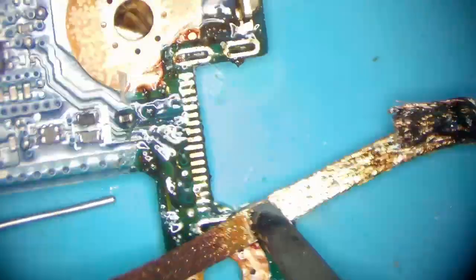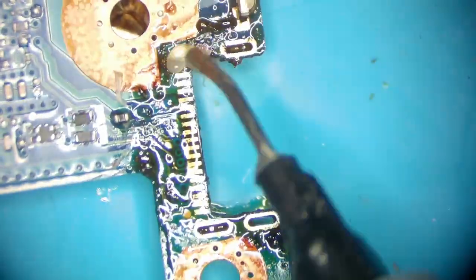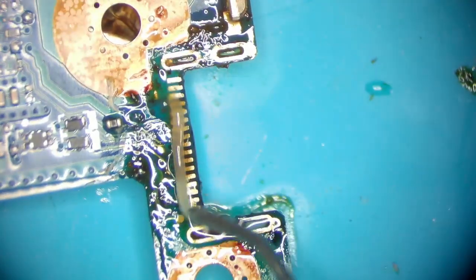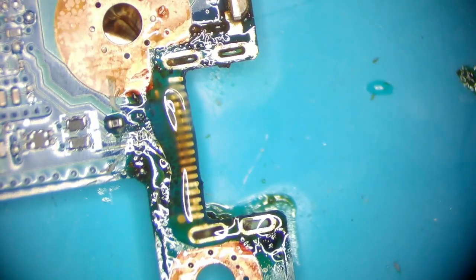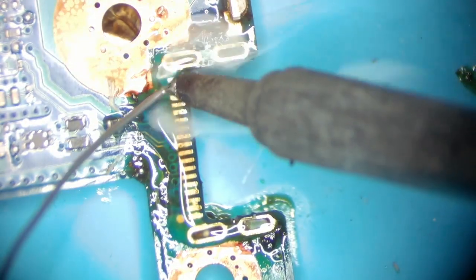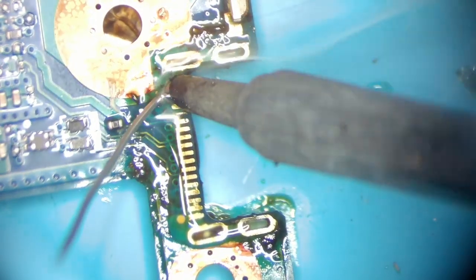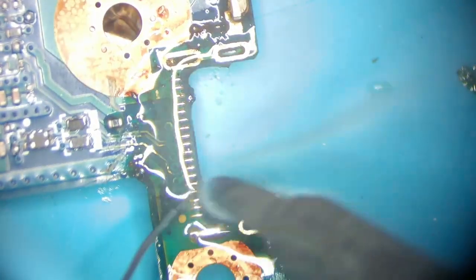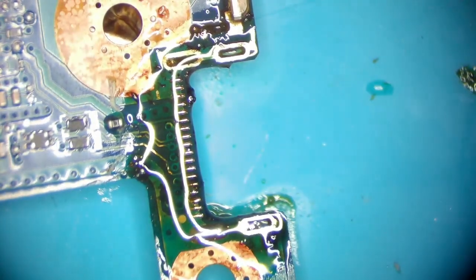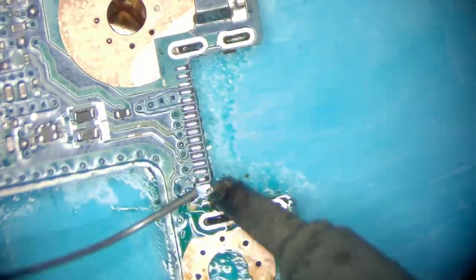Every ground hole has to be completely free to ensure proper alignment later. Apply one more layer of flux again to drag solder onto the pads. Once there's an even amount of solder on all of the pads, you can start cleaning the board using a brush and PCB cleaner.